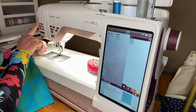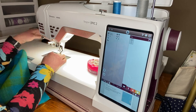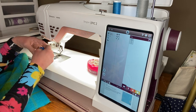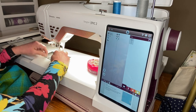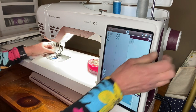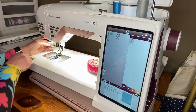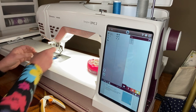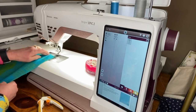One advantage of this machine is it has an automatic needle threader. I'm going to have to redo the bobbin — I'll show you that while we're working on it. You hook the bobbin through these little hooks, hold your thread, use the hand wheel, pull up. Super simple. I just filled the bobbin and sometimes I don't thread it all the way. Let's try this again.